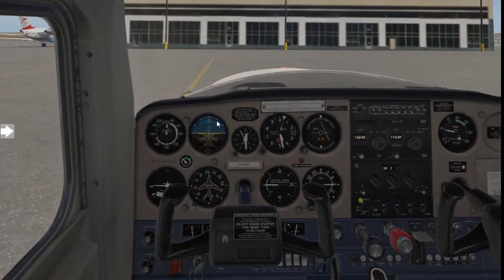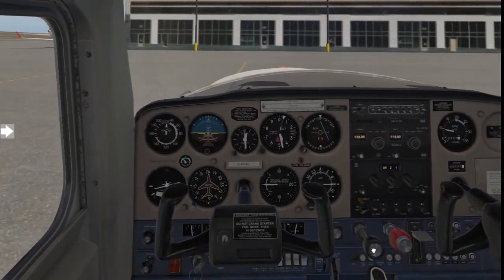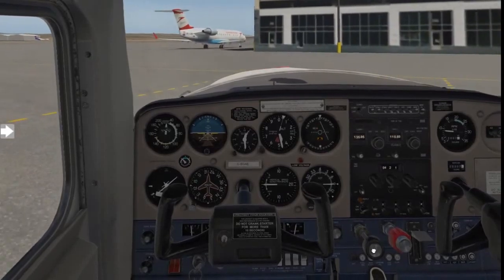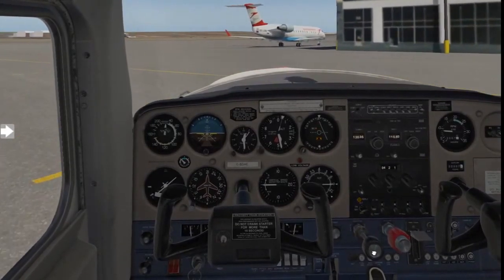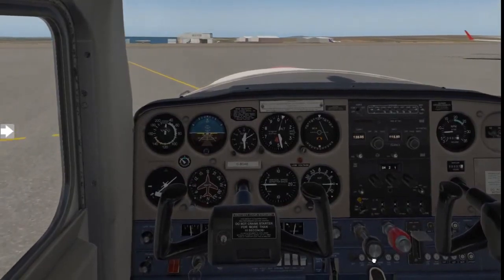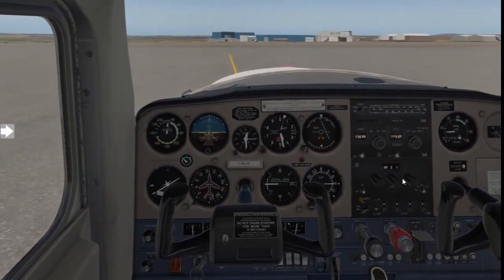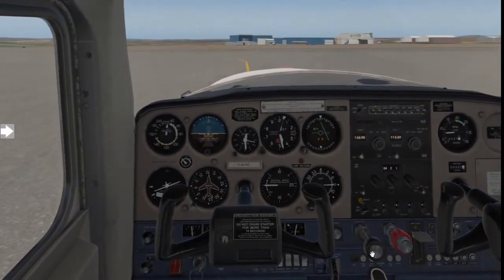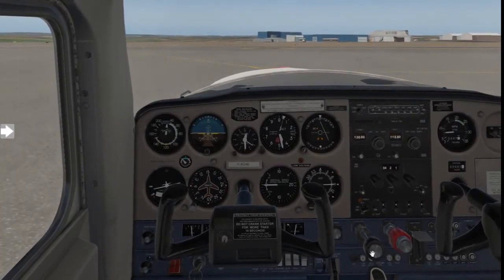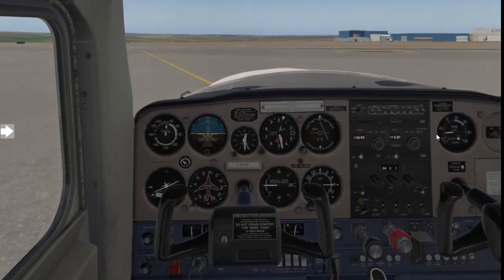Now I'm releasing the brakes and we need to intercept the yellow line. You need to anticipate which arc you are going to use to intercept it — this is what students need to get used to. If the aircraft moves a little bit fast, reduce the power to idle, gently apply a bit of brakes, bring the aircraft to a slower speed, and then you can apply back to 1,000 RPM.